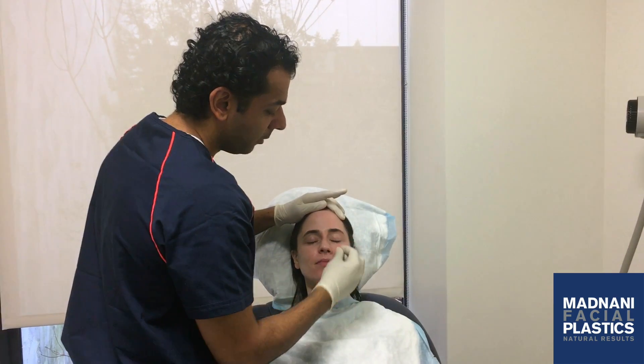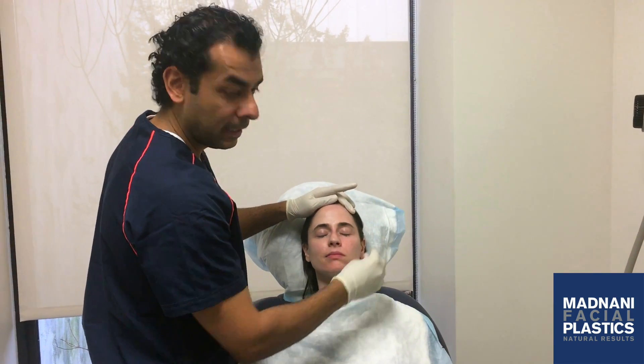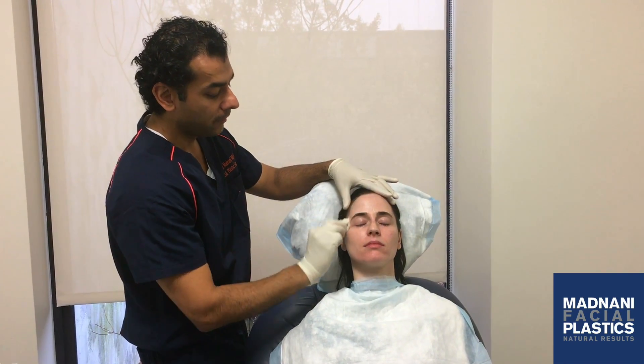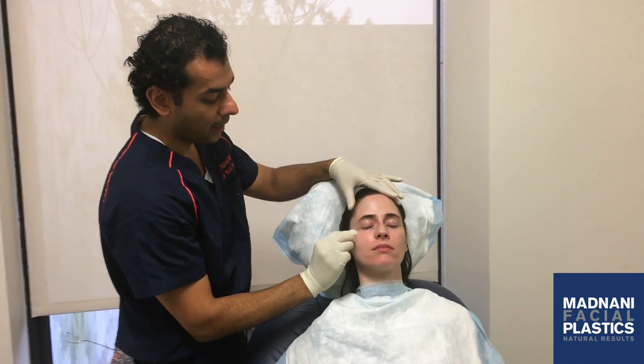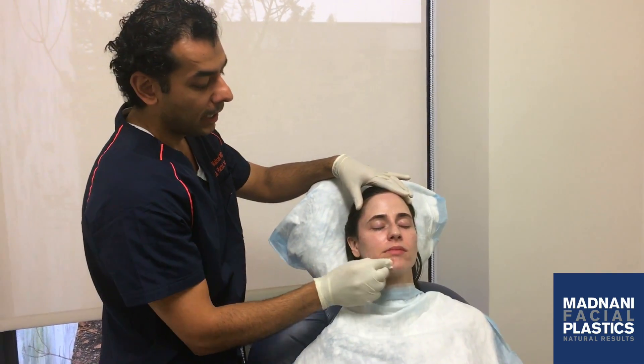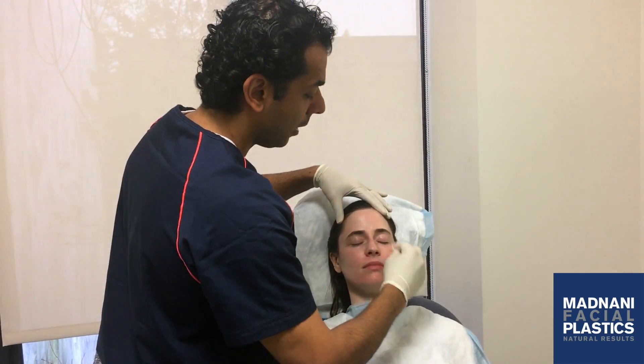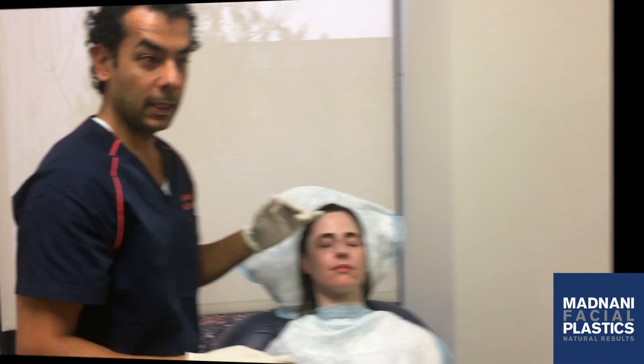We are going to be doing microneedling PRP vampire facial today on my patient Christina. She's been sitting for half an hour with topical numbing cream and now I'm just wiping off her face with an alcohol swab and we are going to get started shortly.